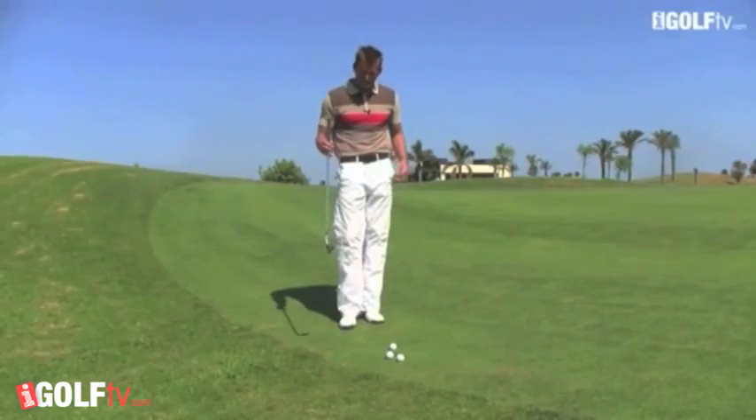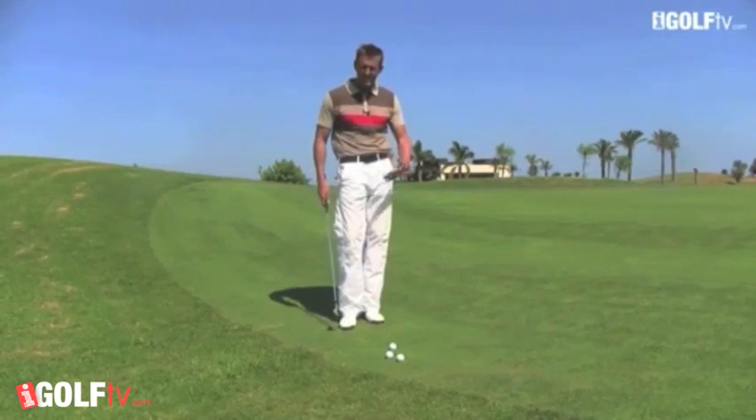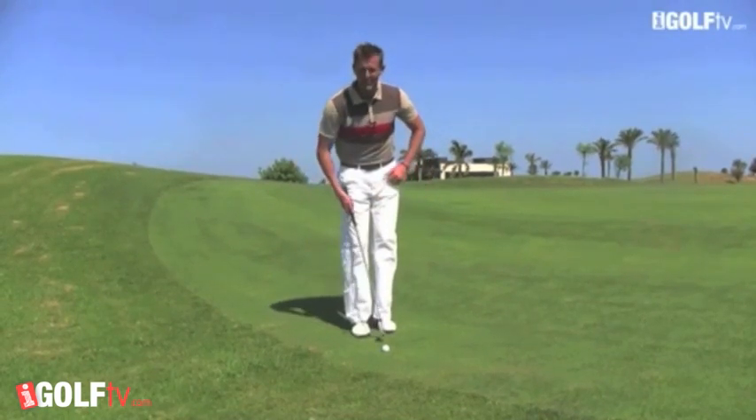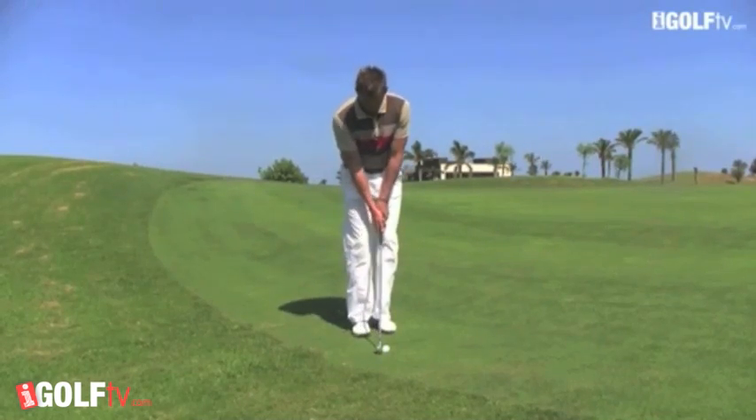I've got a seven iron here but I'm not afraid to try shots with a five iron, six iron, seven iron, or eight iron. I basically want to get the ball on the ground as quickly as possible. Simple seven iron — look how my feet are close together because I only want a soft shot. Literally just going to let those arms and shoulders rock together.